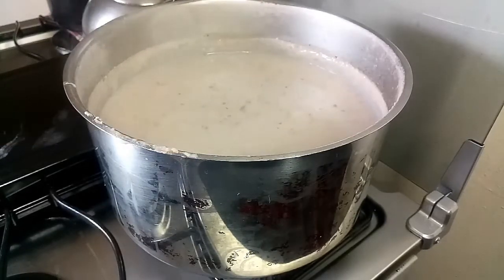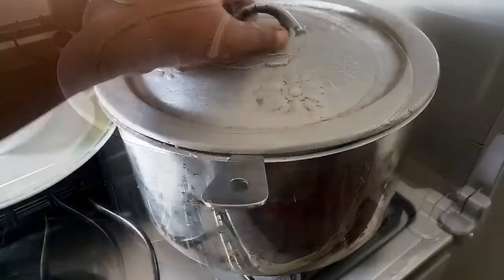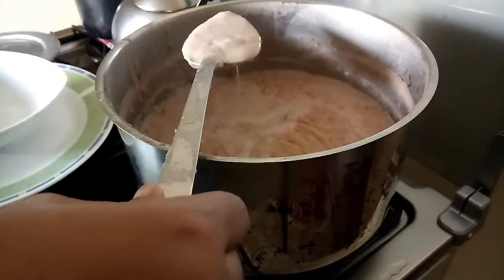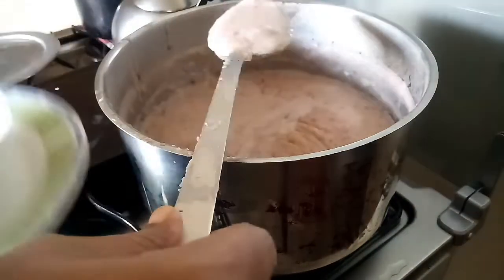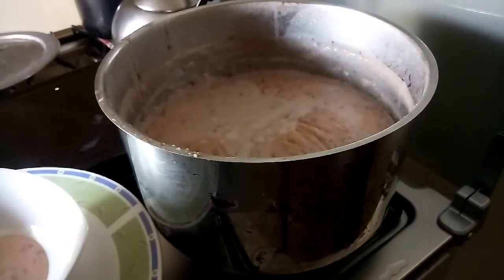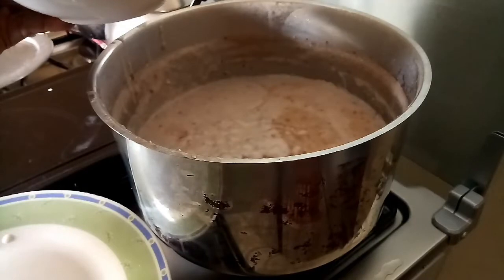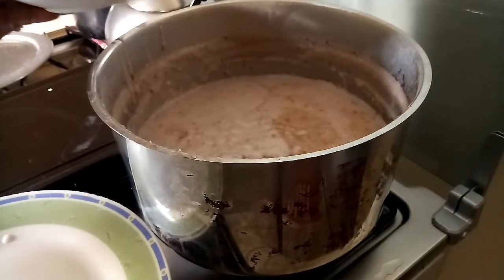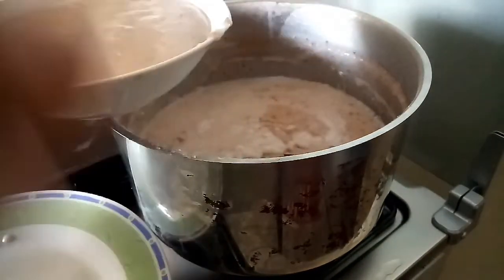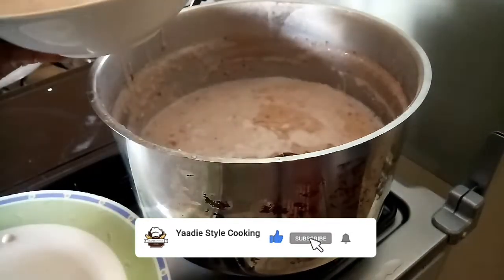It's ready to plate now. As I told you, once you turn the flame off it's going to thicken up — and it has thickened up quite a bit. You don't need to have it thick on the stove. Once you have it on the stove it's just a little bit thick. Look at that, guys.